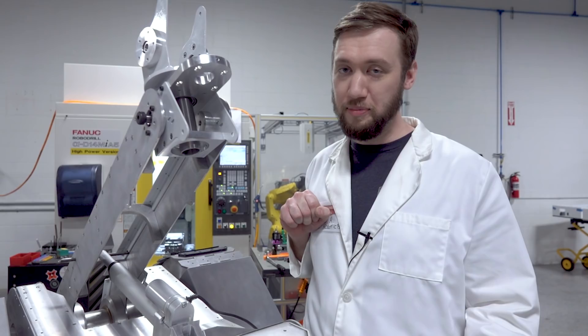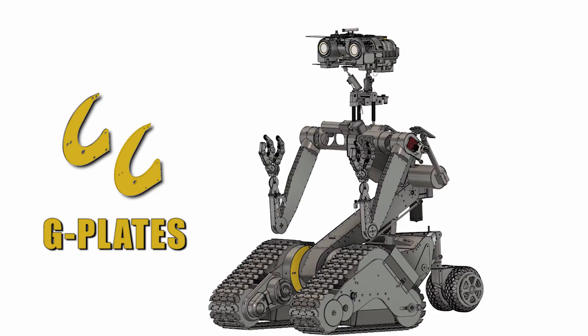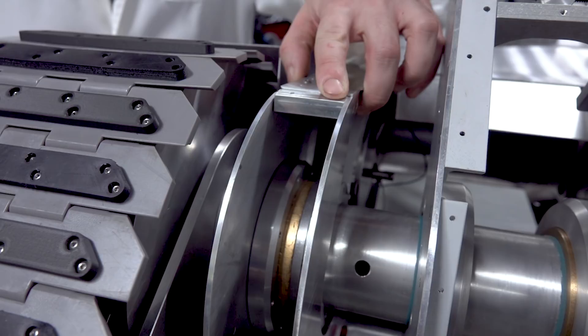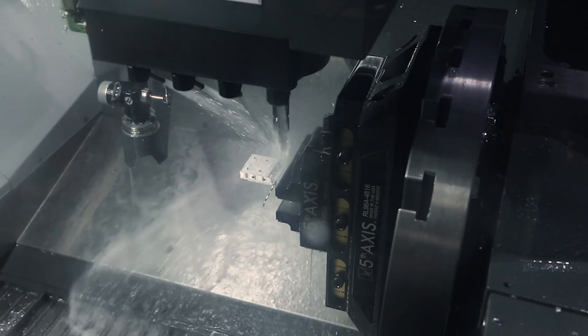Similar to how I did the ⅛-inch steel plate pieces on the mid-torso, I cut out these ⅛-inch aluminum plates using the same sort of direct bolt-down to the fixture plate through some sacrificial acrylic and slotting the parts out. These G-shaped plates form the lower mounting point of the mid-torso's parallel mechanism. Last up, I made these little mounting blocks on the UMC because they have lots of odd angled faces and tapped holes, but doing it in one-op and tabbing off made them easy-peasy.